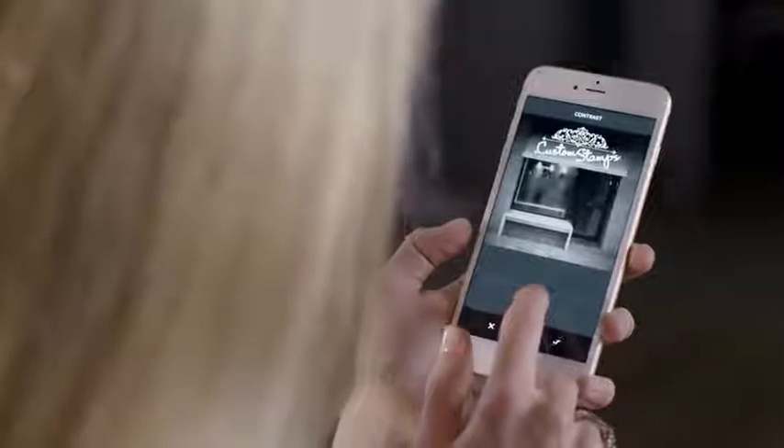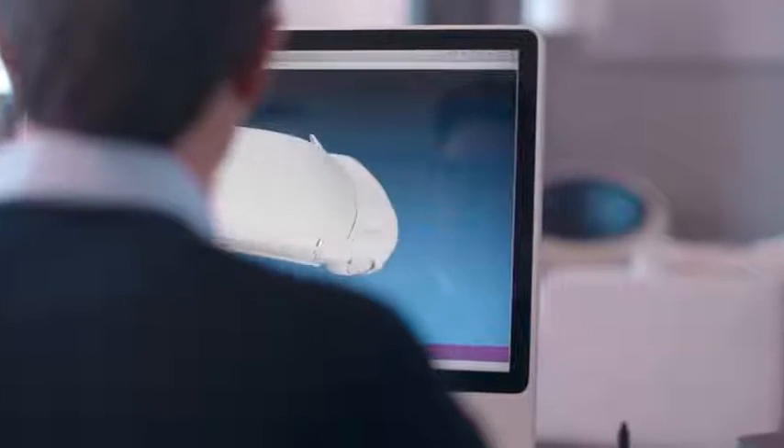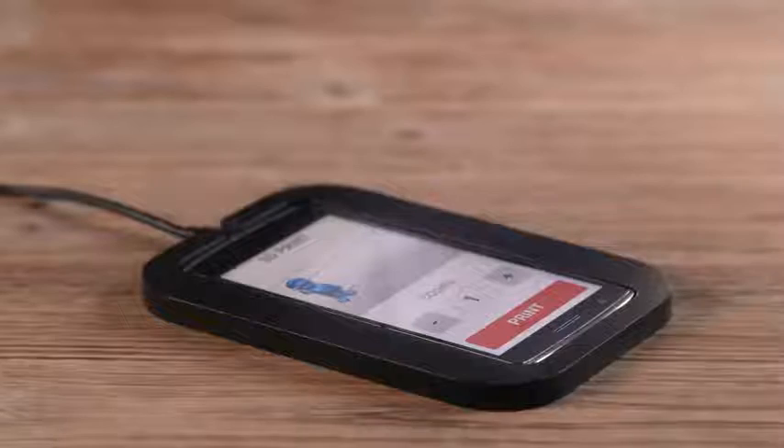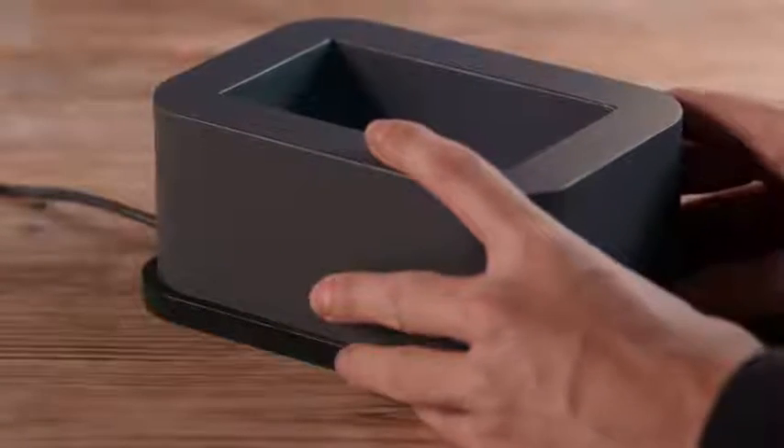You can also choose designs from the web that are created by others or shared via social media. Olo can print files from the 3D design software of your choice. Simply select your object, pour in the resin, and Olo does the rest.